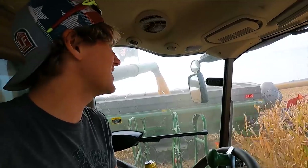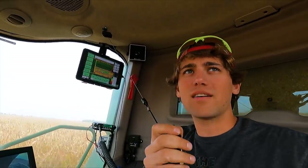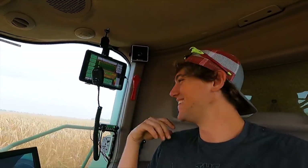He's pointing at the Case tractor, says it's junk. I got a lovely message on the screen that wants me to press OK to get rid of it. Auto guidance failed. That wouldn't be the Pro 700 display, would it? Yeah — Pro of junk.